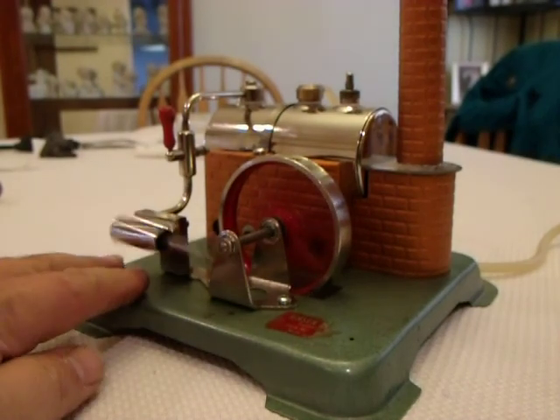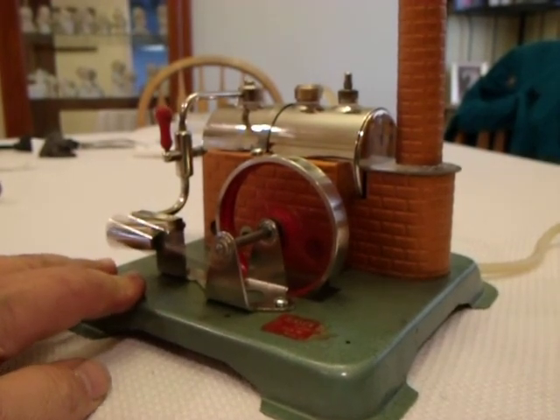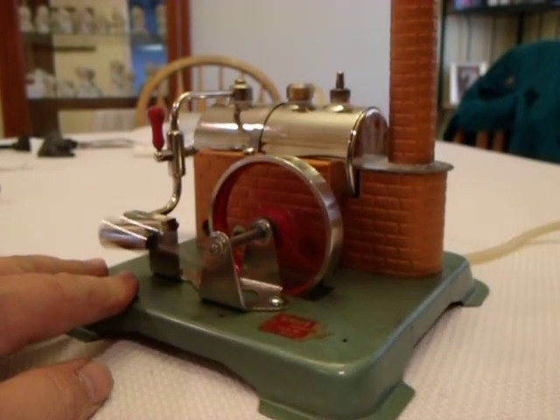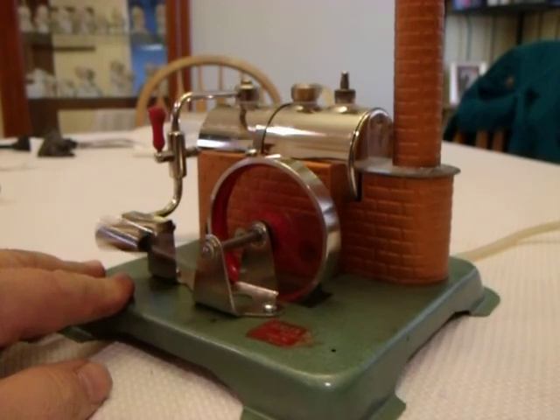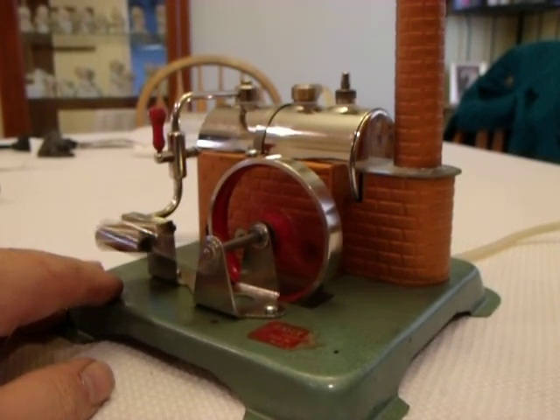Now let's rev this puppy up. That was 30 psi — way more than this was ever designed around.